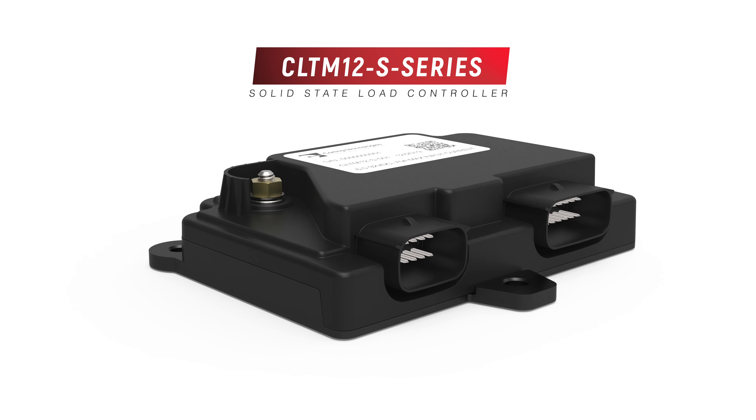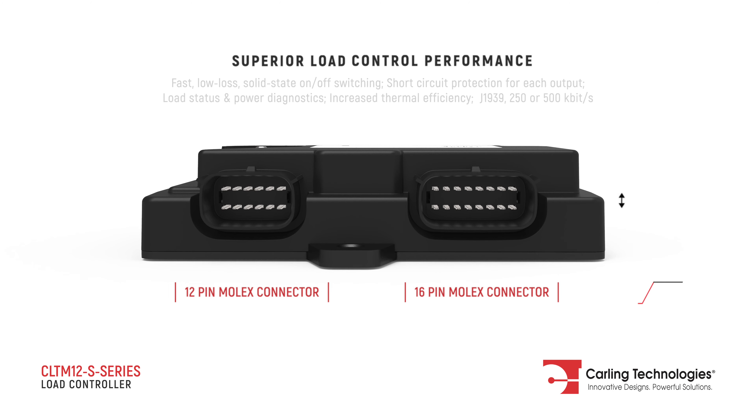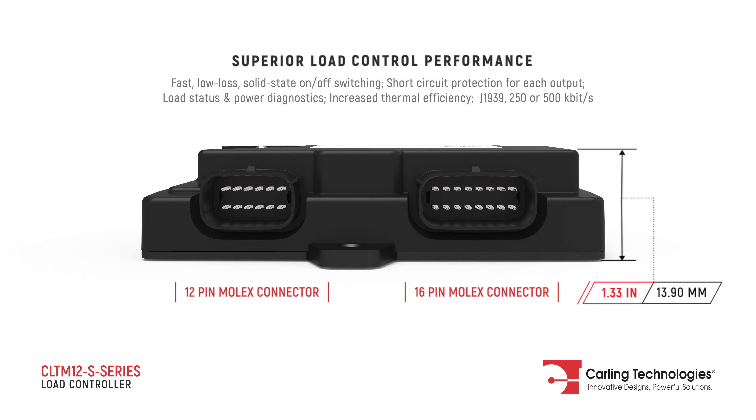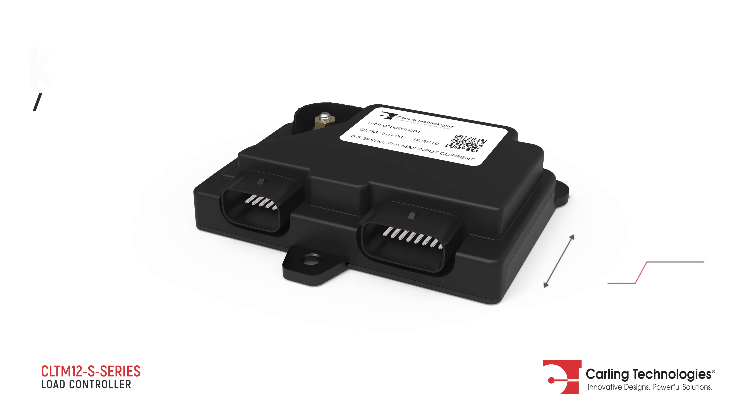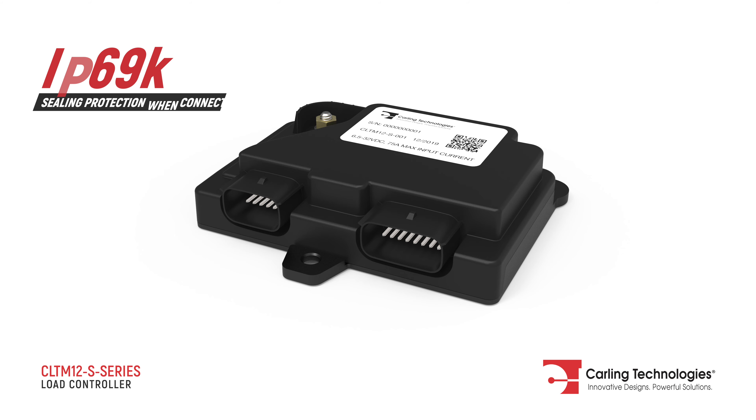The CLTM 12S is a solid-state load controller with 12 high-side outputs, four digital inputs, three discrete inputs, two address lines, and a CAN baud rate select line. The CLTM 12S is sealed and provides superior load control performance.